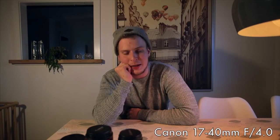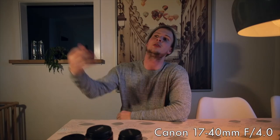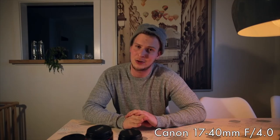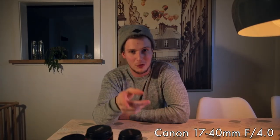My last lens is what's on my camera right now — the Canon 17-40mm f4.0. What's nice about this lens is it is very wide angle, so it's great for vlogging and talking to the camera, doing things like I'm doing right now. It's an awesome lens for a lot of shooting, including landscape photography and videography as well. This is my number one vlogging lens and I would never go outside without it.